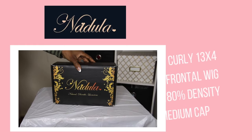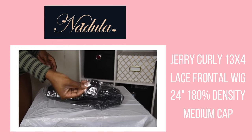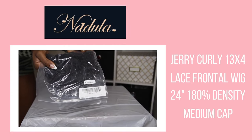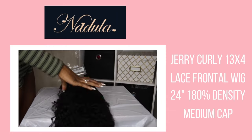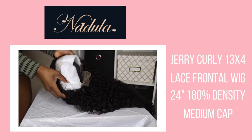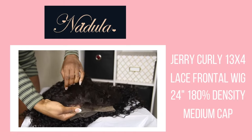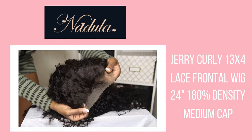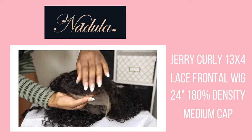The unit I'm working with today is from Nadula Hair. The only things that came in the box were the wig and an extra elastic band you can attach to the wig. This is their Brazilian jerry curly 13x4 frontal wig which I got in 24 inches with a 180 density and a medium cap size. This is regular lace by the way — I really wanted to make that clear because I'm always working with HD lace, but I want you guys to understand that you can get that scalp look and that melted look even without HD lace.